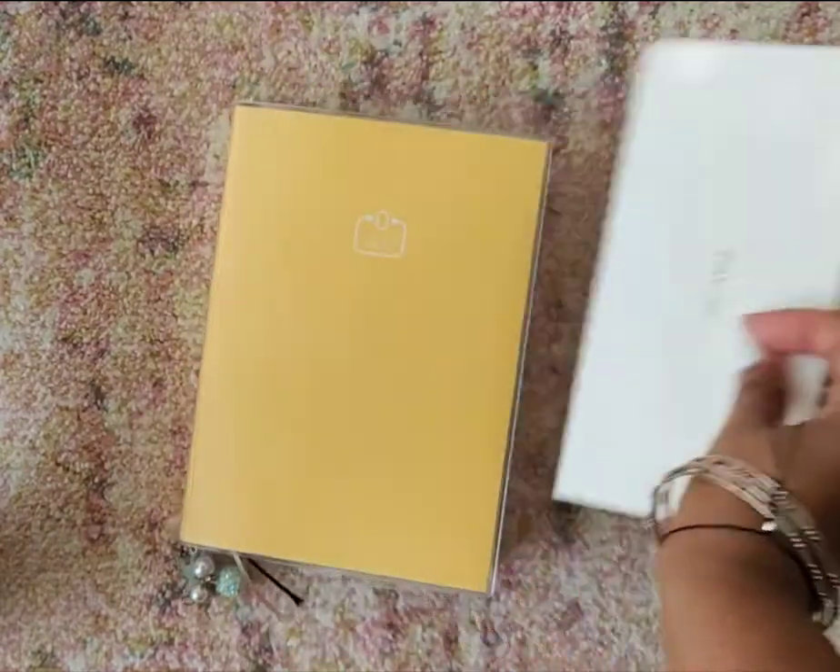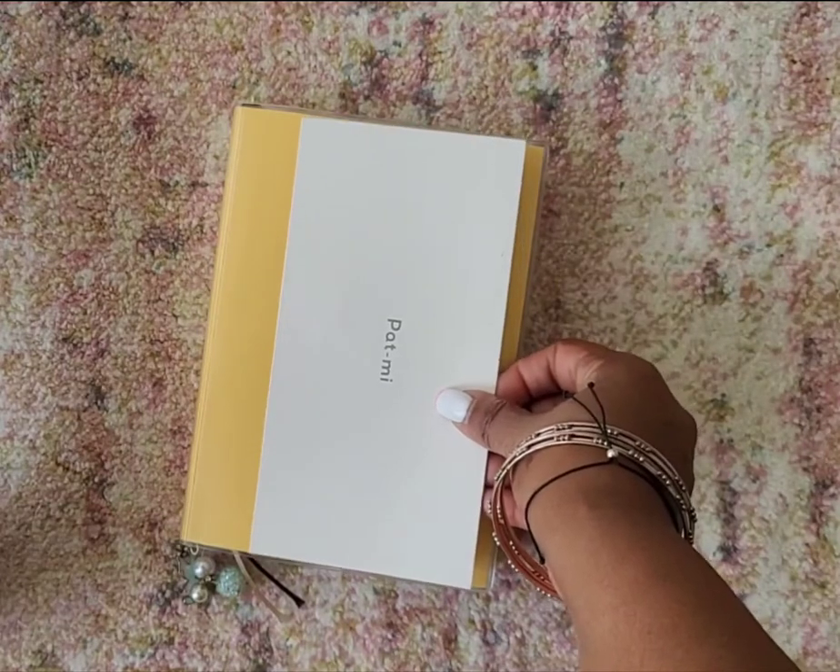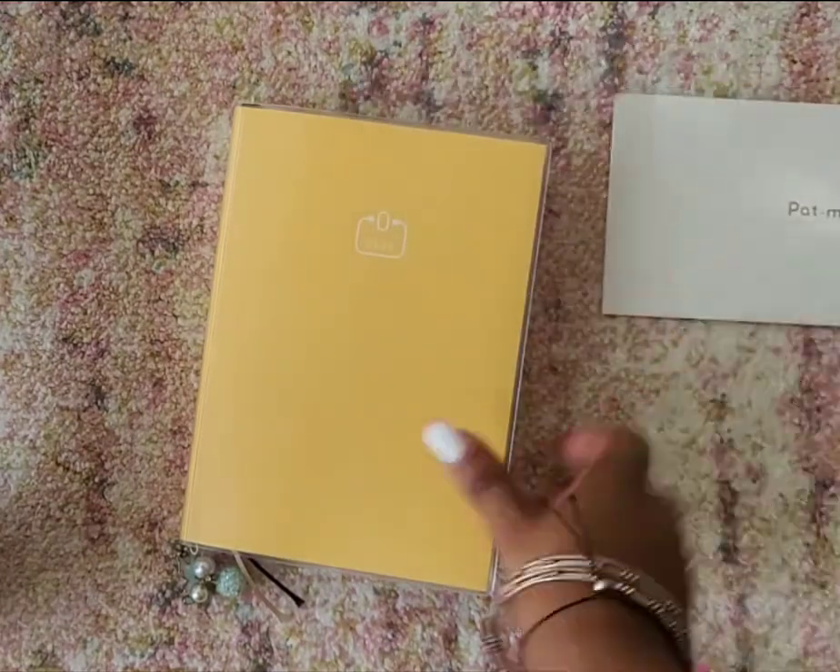What I would do is just put it with my current week and have it sticking out. There you go — that's the Pat Me.